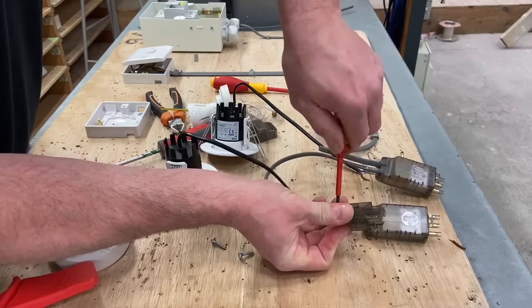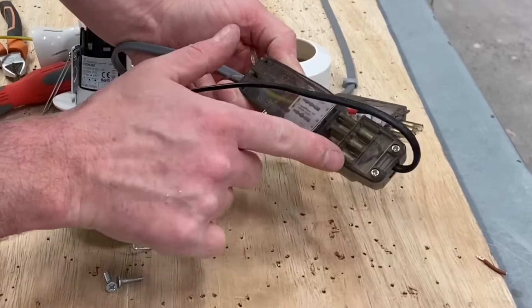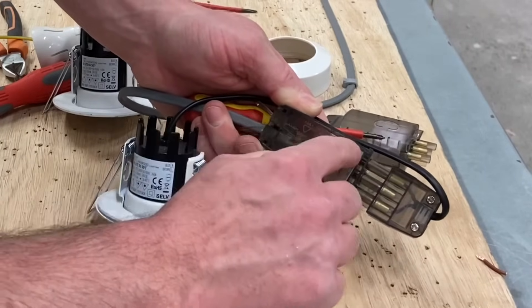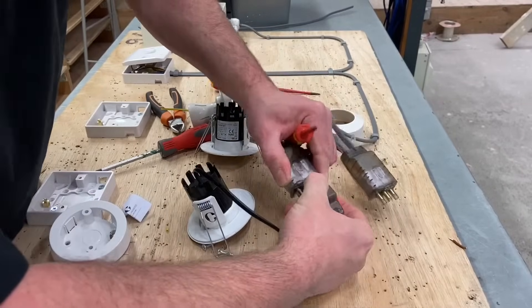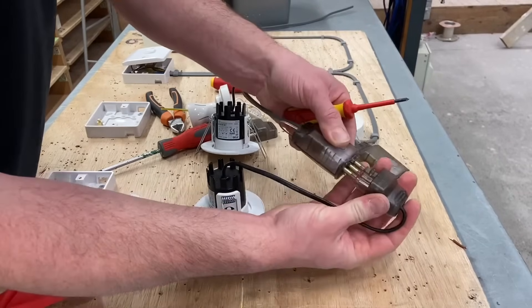For the LED downlights you can easily push those connectors together. As you can see through them, you've got an easy polarity visual check — the neutral this side goes through to the neutral on the lamp, and the switching line this side goes through to the switching line on the lamp. You cannot put it in the reverse way round; if you try the wrong way it won't physically go in. That's a nice little touch.